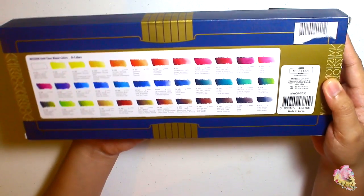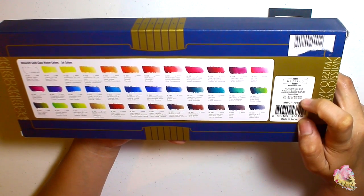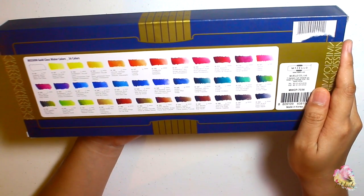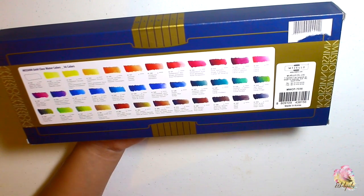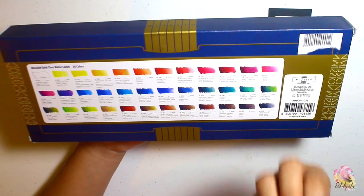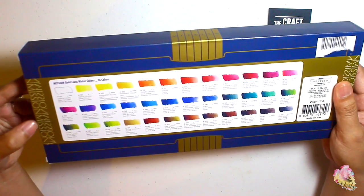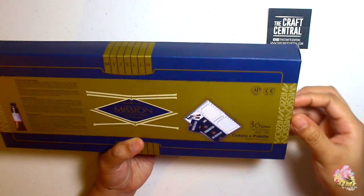As you can see here, it's made in Korea — the manufacturer is in South Korea. This set has 36 colors and the details like lightfastness and series are already listed here. They don't hold back with the details you need for this kind of brand, unlike other watercolor brands that don't share such information. I like that — alright, let's open it up!